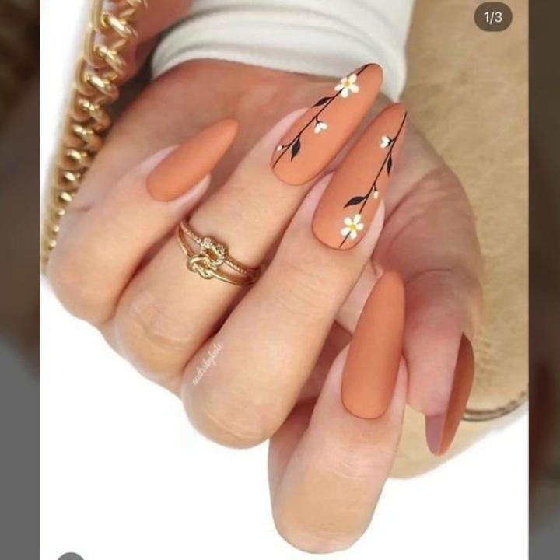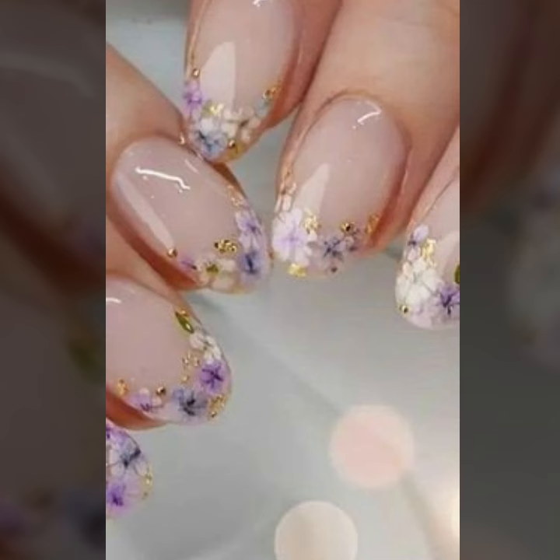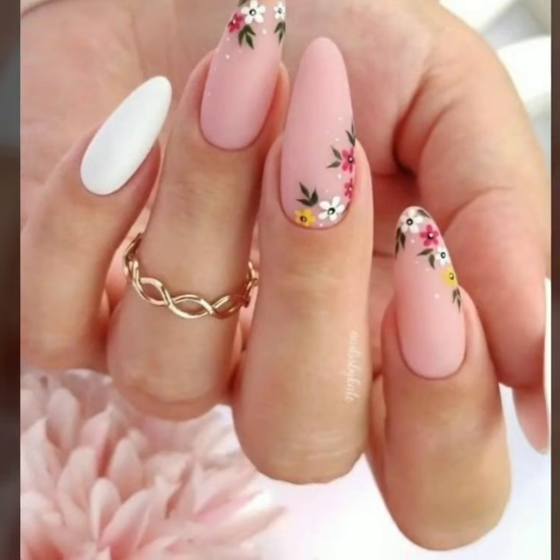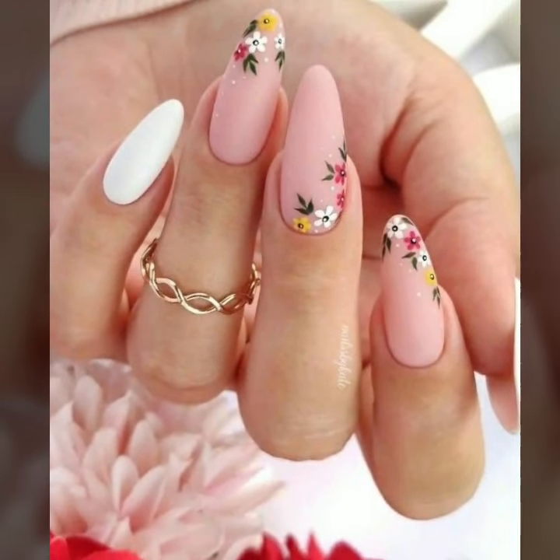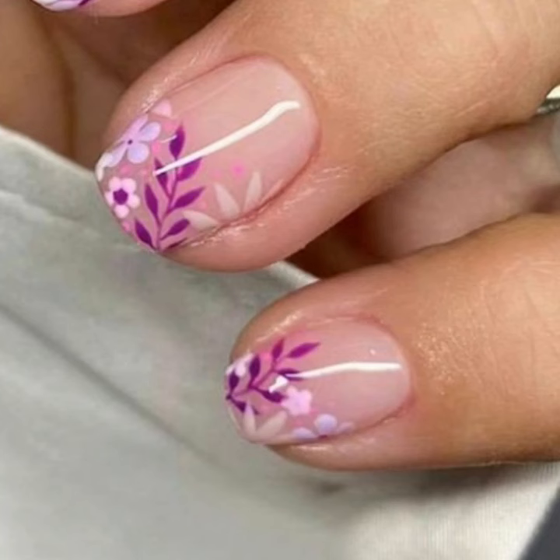Hello viewers, welcome back to the YouTube channel Nail Polish I Class. How are you all? I hope you are all fine and good. Today we will see in this video lovely people, you will see in this video...